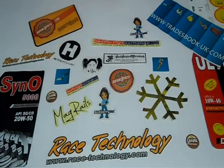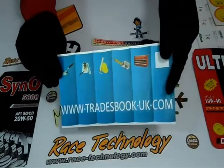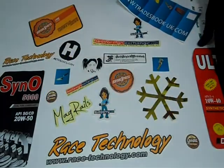You can have decals in any shape or size according to your requirement, like square, round, rectangle, oval, or any custom shape you want. We can laminate them either with gloss to give them a shiny look, or matte to give them a decent dull look.